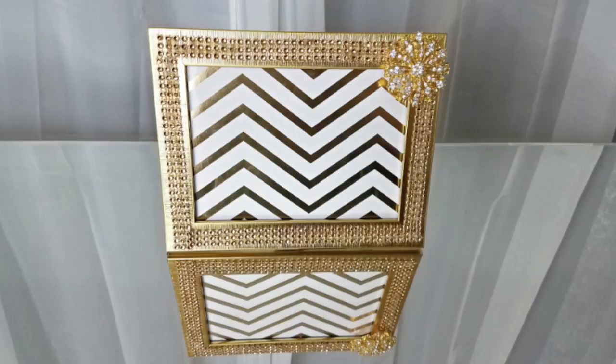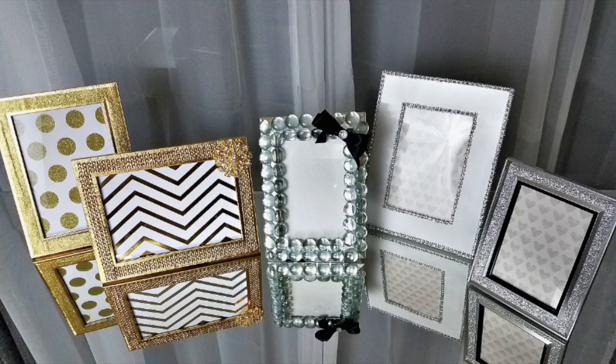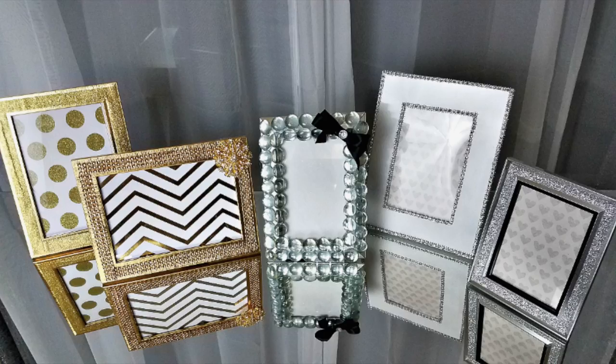All my picture frames just have some scrap paper inside for the video, but I will be putting my own pictures inside. Here's a final look at all my picture frames together. I really hope that you guys enjoy this — I love how each and every one of them turned out.